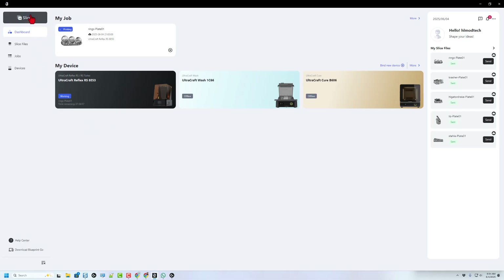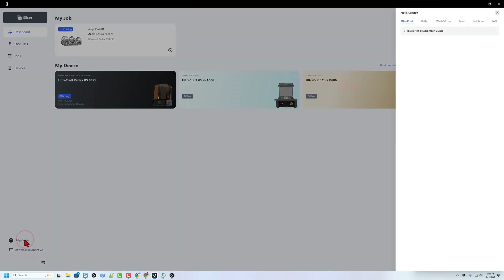With that out of the way, let's bounce to Blueprint Studio. I've already got my project started. Step 1 is to find the tutorial in the help center. You can start by clicking Reflex, and of course the Reflex RS, and then skip down to where it has the heated pulsing bed.